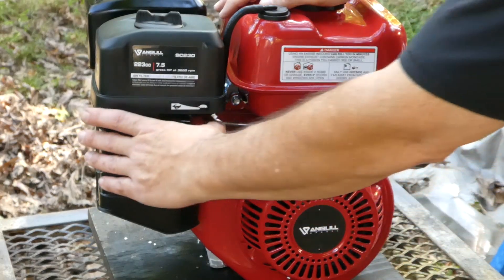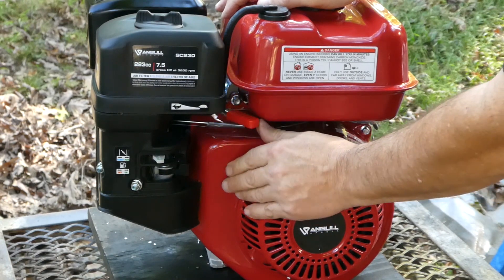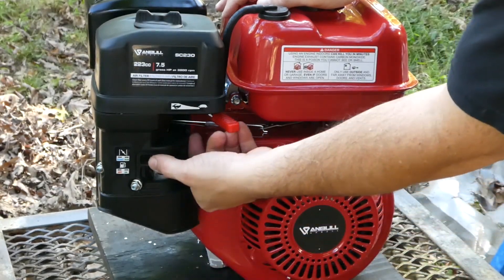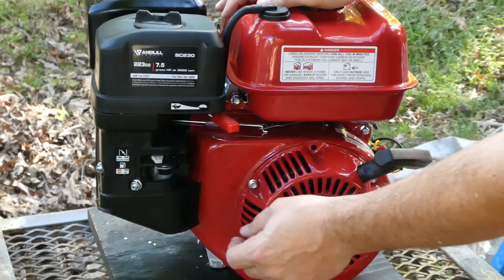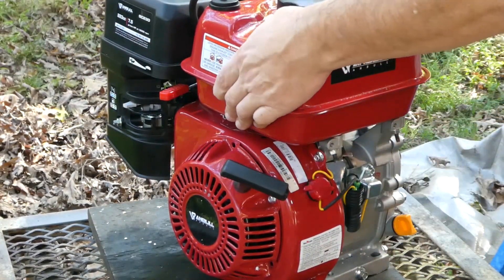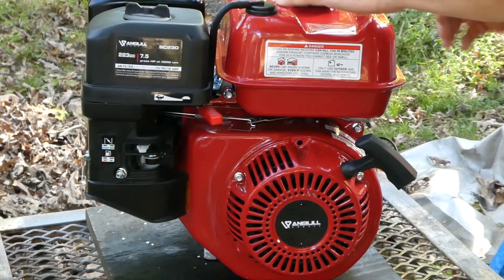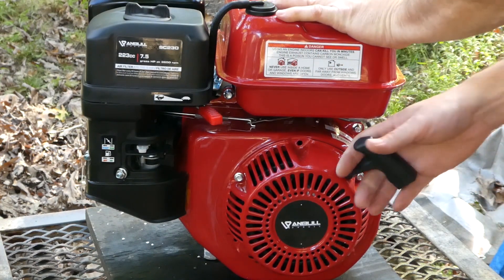The directions recommend you put the throttle lever at one-third — that is turtle, slow. Right there is one-third. Your choke lever should be in the start position, meaning choke is closed, for a cold engine. Make sure your on/off switch over here is in the on position. This is the first time I have ever tried to start this engine. Everything looks correct. Let's give it a shot.